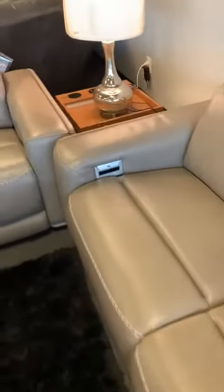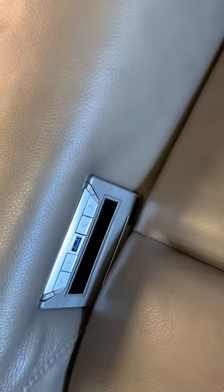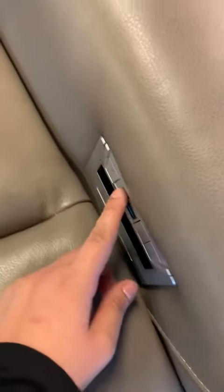This is a very unique set since all the headrests are leaned all the way back. Also, if you don't like this feature, you can modify this by the buttons on each side of the loveseat and sofa. These buttons can move the headrest and the footrest. If I touch here, the headrest will move up.